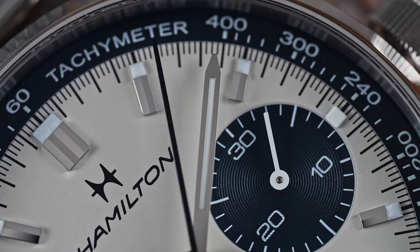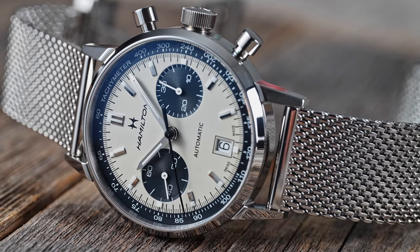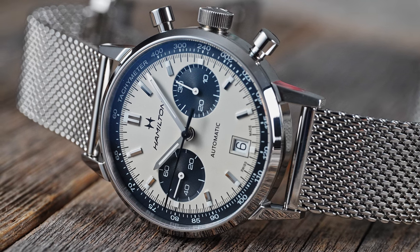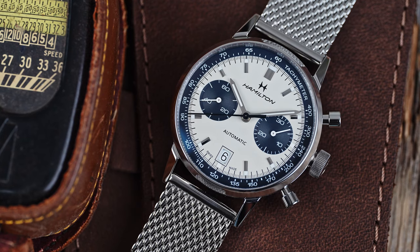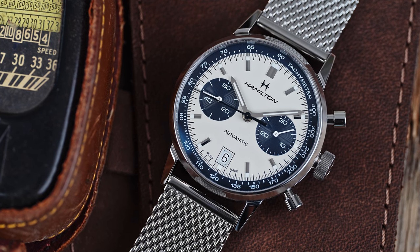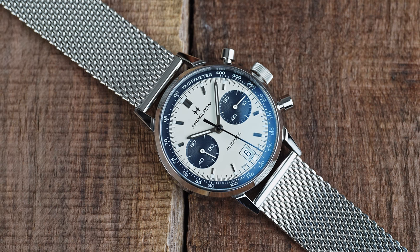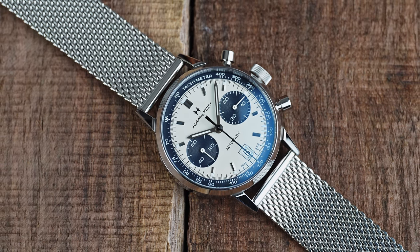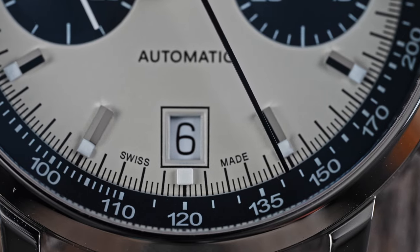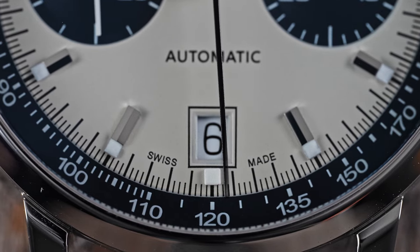I've had my eye on one of these to review for a long time. They seem to be one of the most affordable automatic chronographs available today, and come with all the reassurances the Swatch Group can offer. I'd like to see the Intramatik with a proper fitted bracelet, but the mesh works well here, and I bet it's even better on leather. I'd have a hard time finding another automatic chrono to recommend to someone in the $2,000 price range. Some say the Speedmaster is a steal at their current price — if that's true, the Intramatik is getting away with murder.